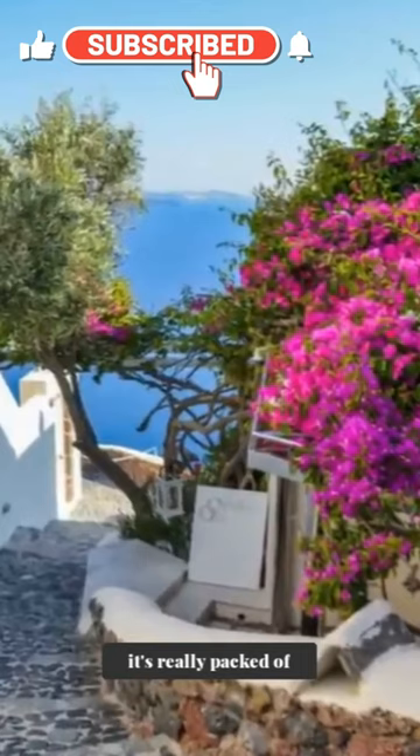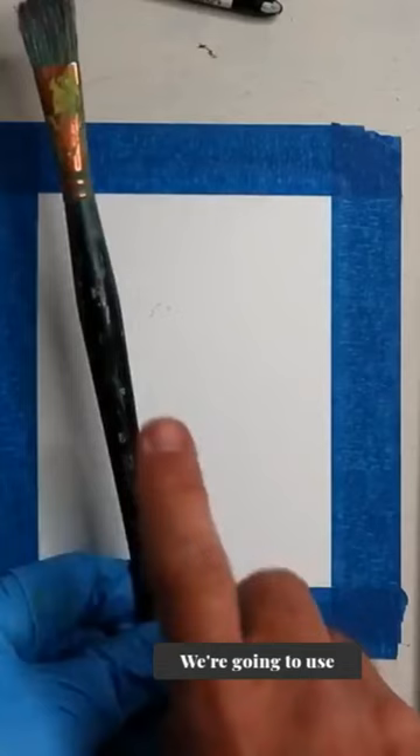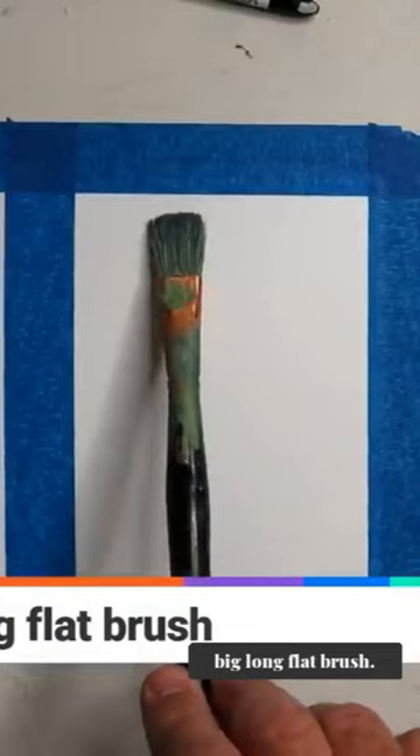I'm going to use this reference because it's really packed with details. So we first compose it, but no pencil. We're going to use no drawing — just get straight in with this big, long, flat brush.